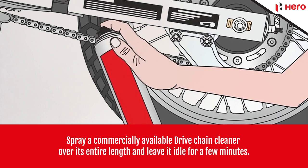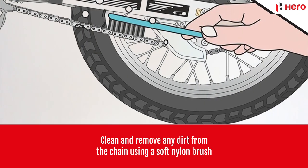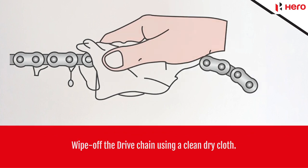Spray a commercially available drive chain cleaner over its entire length and leave it idle for a few minutes. Clean and remove any dirt from the chain using a soft nylon brush, then wipe off the drive chain using a clean dry cloth.